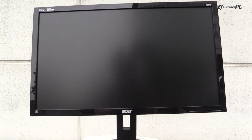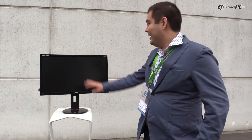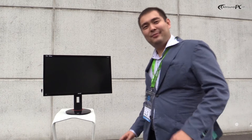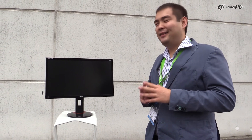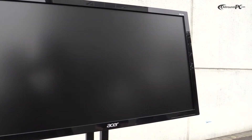These monitors completely fulfill the demand of gamers, meaning that these displays are equipped with TN panels with one millisecond reaction time. Then, depending on the config, they will have a 144Hz panel and a 60Hz panel.